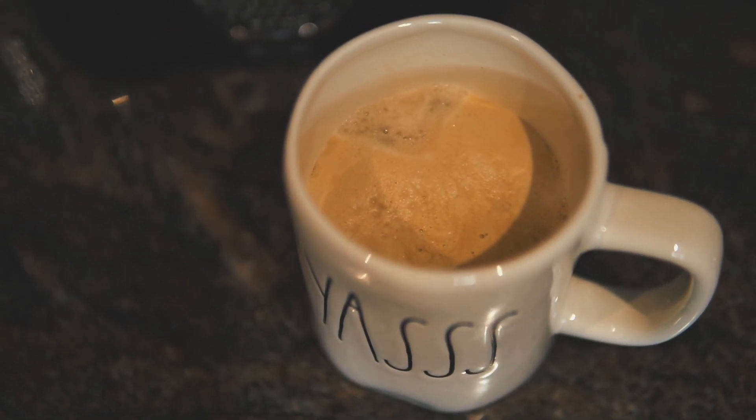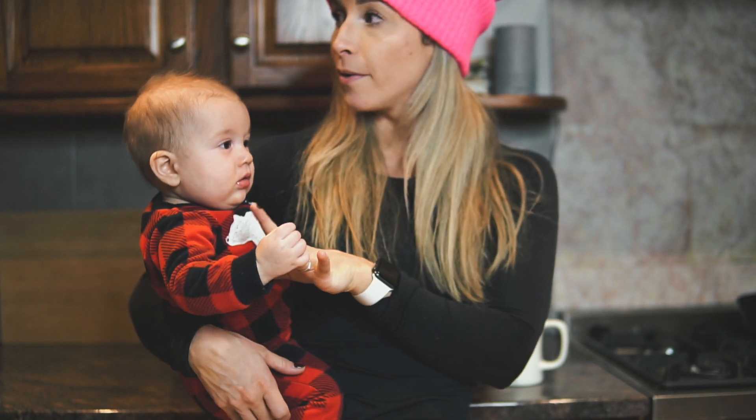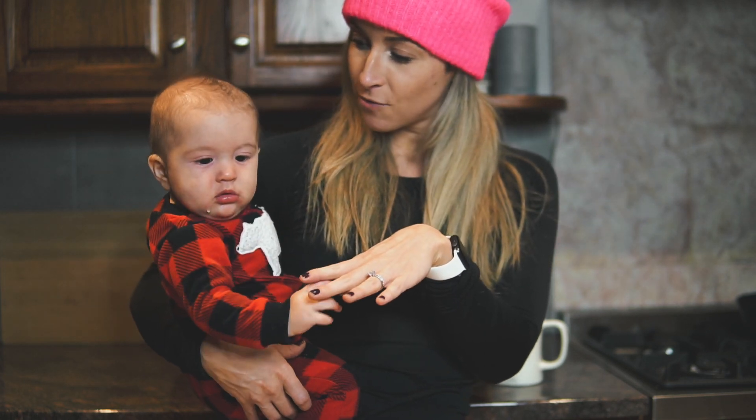We're going to go sip on some of this. We were going to decorate the tree, but I realized the ornaments I bought didn't come with the little wires to actually hang up the ornaments. So we'll have to save that for a different video. But also let's talk about how we're balancing baby, work, and life.